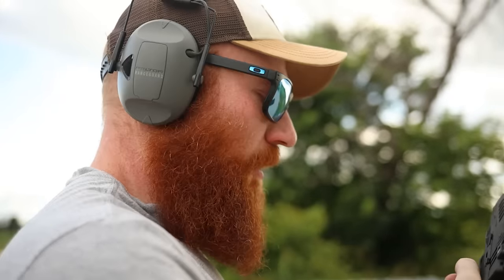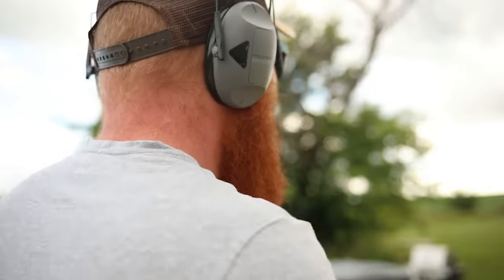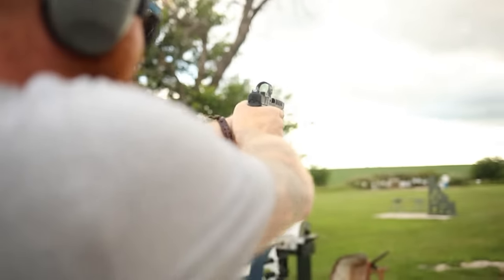That's 100 yards with a 600-dollar pistol — I'll take that. Trying some shots at 110 yards, not sure how many rounds we have left.